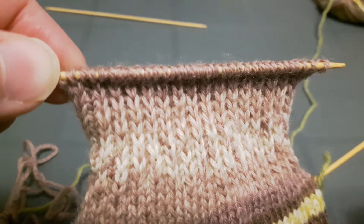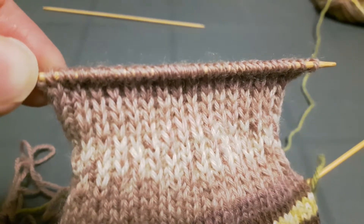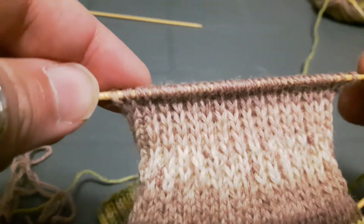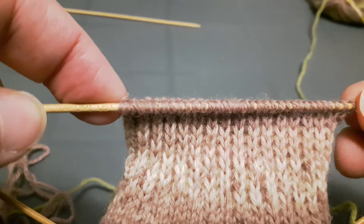Hey sock knitters, it's Louise here. I'm going to show you a quick video on how to start turning the heel. I've got my heel flap and I've got my 34 stitches, which is half of 68.